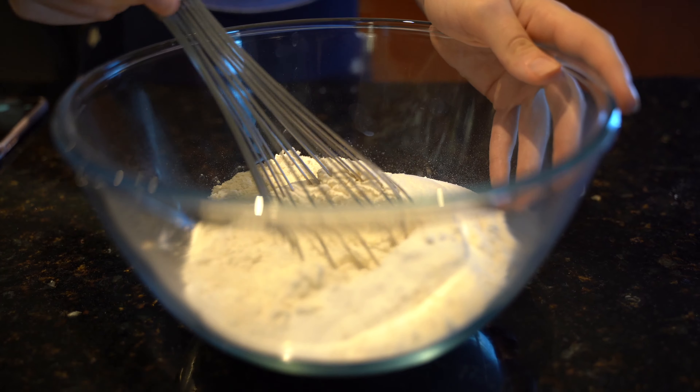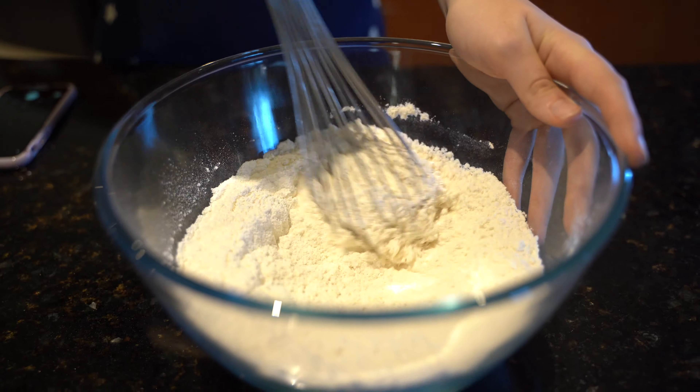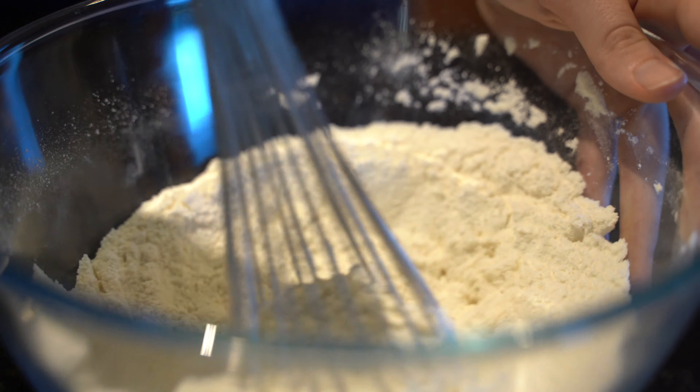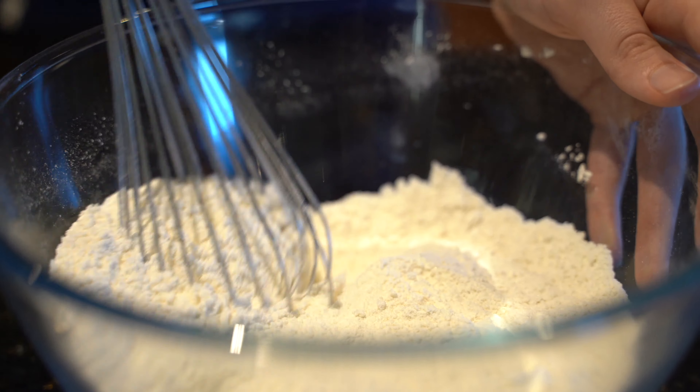Once you've combined all your dry ingredients, just whisk them together — this helps get rid of any lumps in the flour and gives us a nice smooth batter. Of course you can sift these, but that's extra equipment that gets dirty, and Elisa's a bit lazy today.